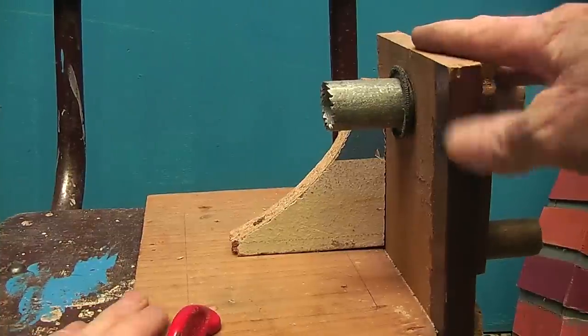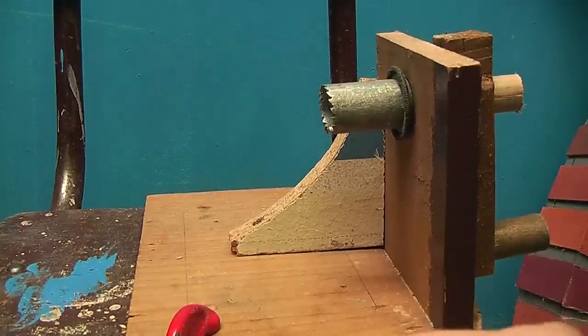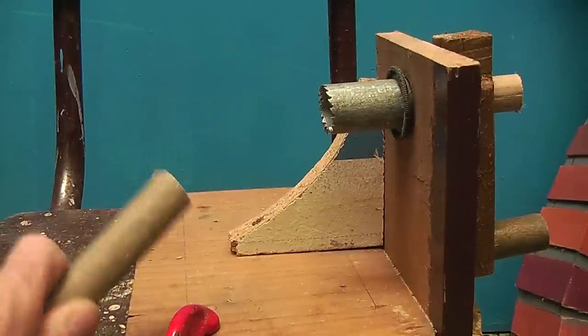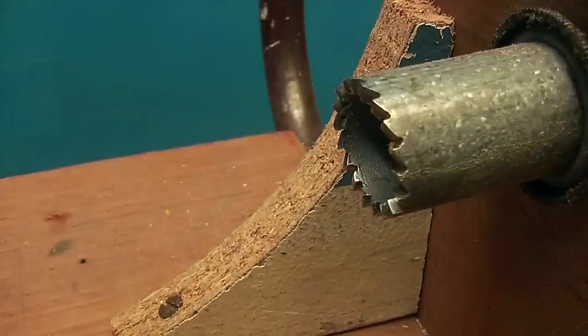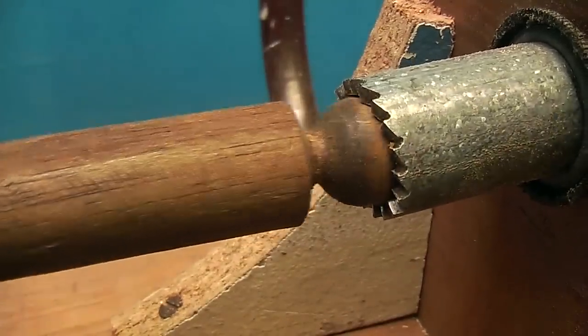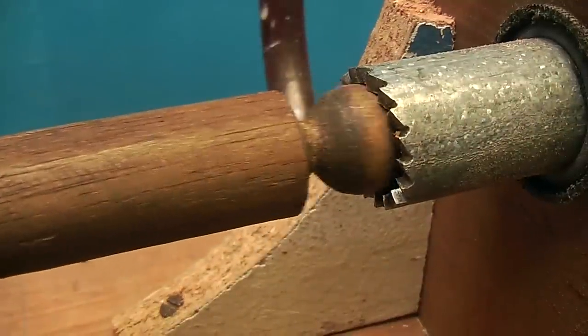To be able to do this you are going to need the little machine we made in another tutorial for making the balls, and you will need a broomstick or a piece of stick that you are going to make your ball onto. The size of the ball on the end of your stick is going to be the same diameter as the internal hole of your cutter.